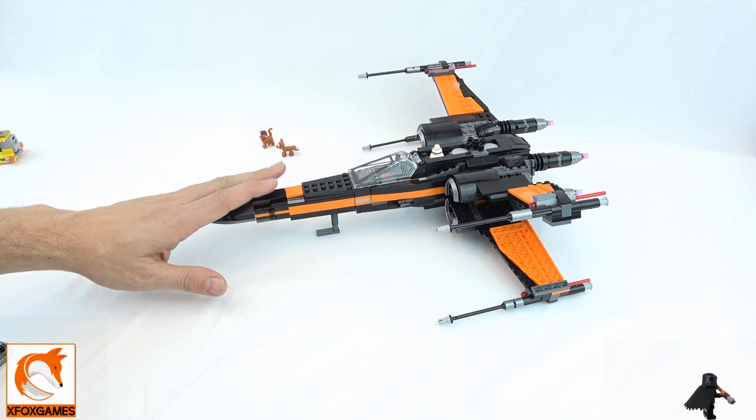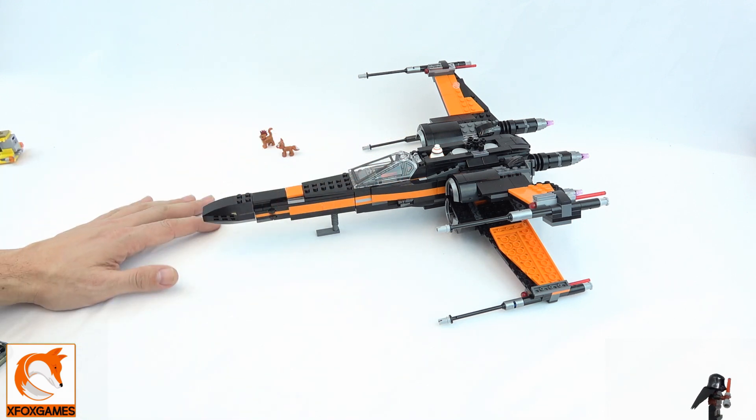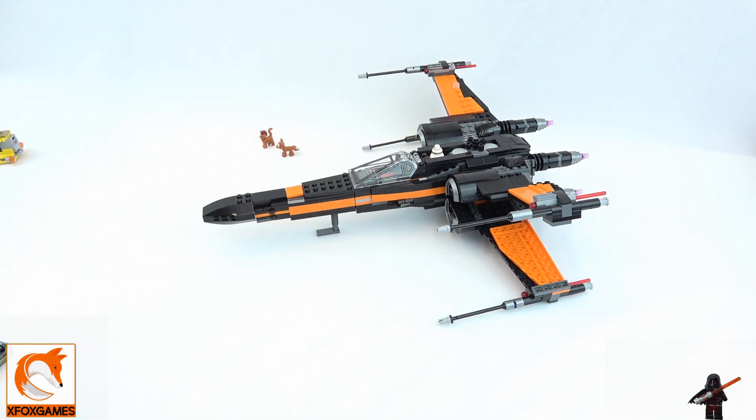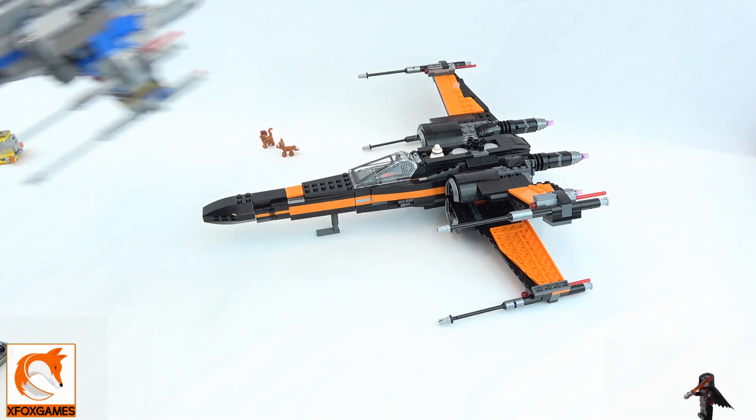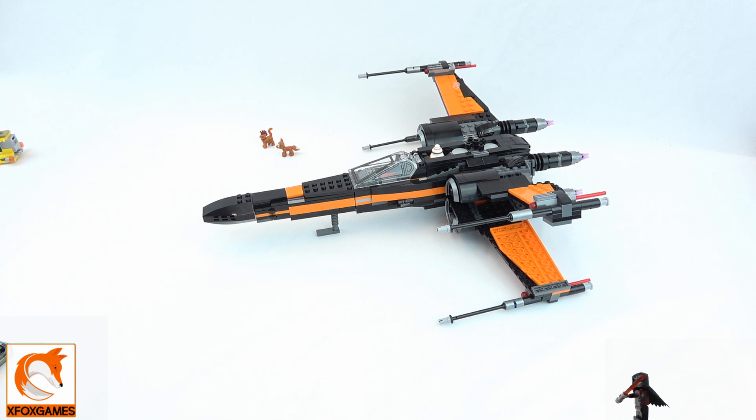The black and orange color scheme looks awesome. The ship isn't quite as iconic as the blue and white one, but it still has this real sleek look. The orange really sets it off — when I saw it I thought I've got to get all of them.